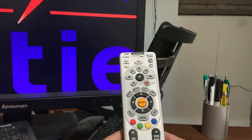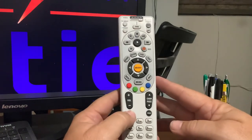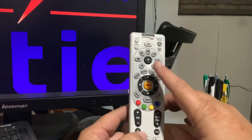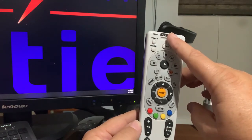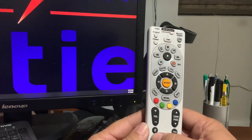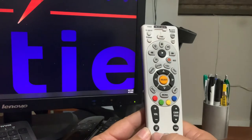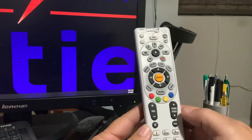First thing you want to do is take the TV button and the Select button and hold them down. You're going to see the green light up here flash twice. Once you do that, come down and punch in 9-9-1. You're going to see it flash twice again. After you see it flash twice, push 1. You're going to see it flash twice again.